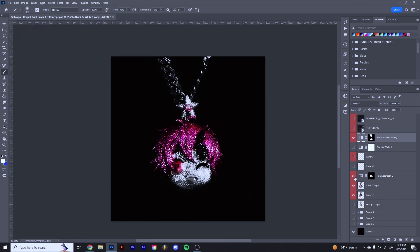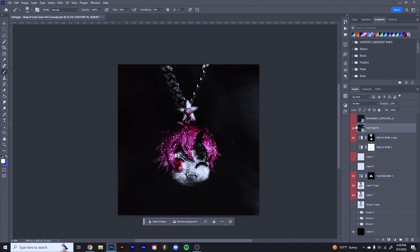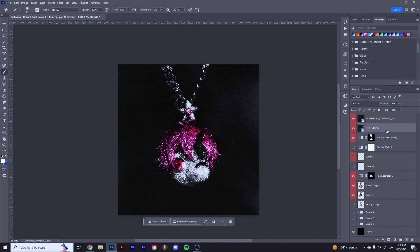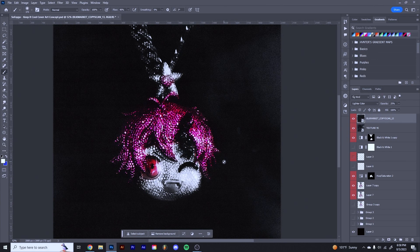Now you can see it's starting to come together and we're getting closer to the final product. With the Hue and Saturation it does a lot more than before — that's why I added it. Then I went in with a few textures. I sent one to Screen and one to Lighter Color, and I made them really low opacity — none of them are over 25%. I wanted it to look like a background, not like textures on top of the chain.